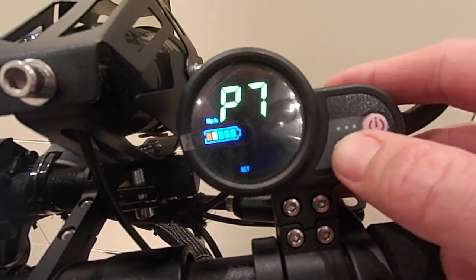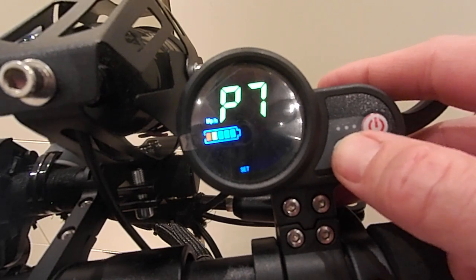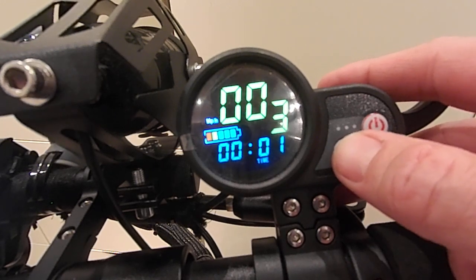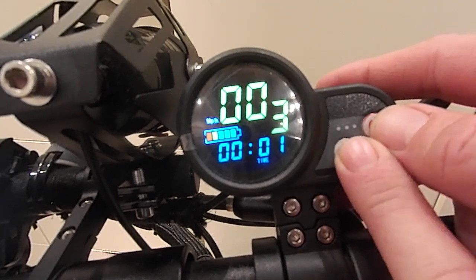P7 is power start, set to 0 or 1. I've set it to 0. On 1, it'll be a very violent start — you're going to shred your tyres if that's what you want. If you want to do drag racing then by all means set it to 1. I've set it to 0 for a nice gentle acceleration — still fast, but gentler than 1.